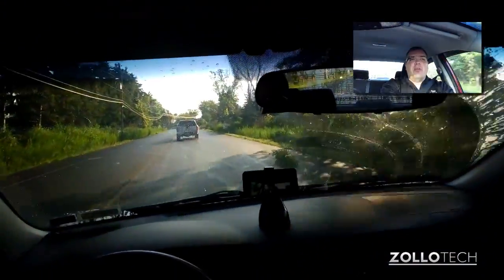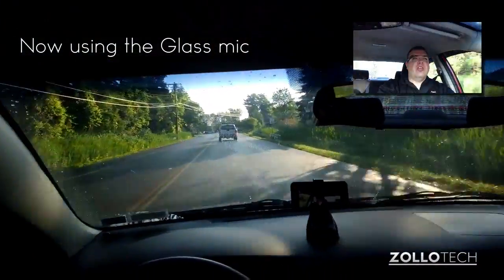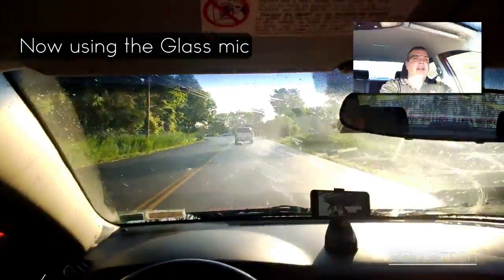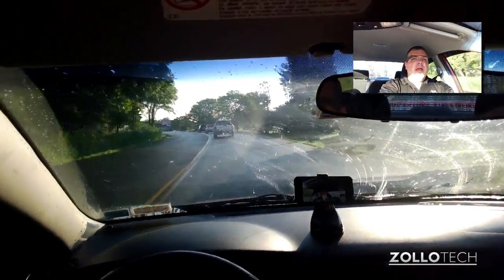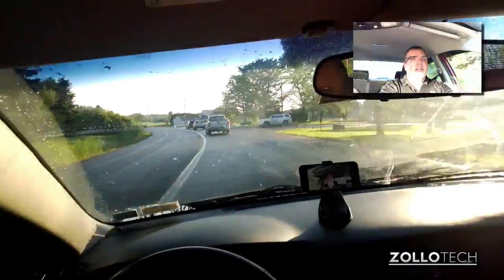The microphone, like I said, picks up really well, and it's really nice to be able to keep your eyes on the road and not have to look at the video or the camera or anything. Let me know what you think in the comments below — I just wanted to do a quick video to give you an idea of what it's like.